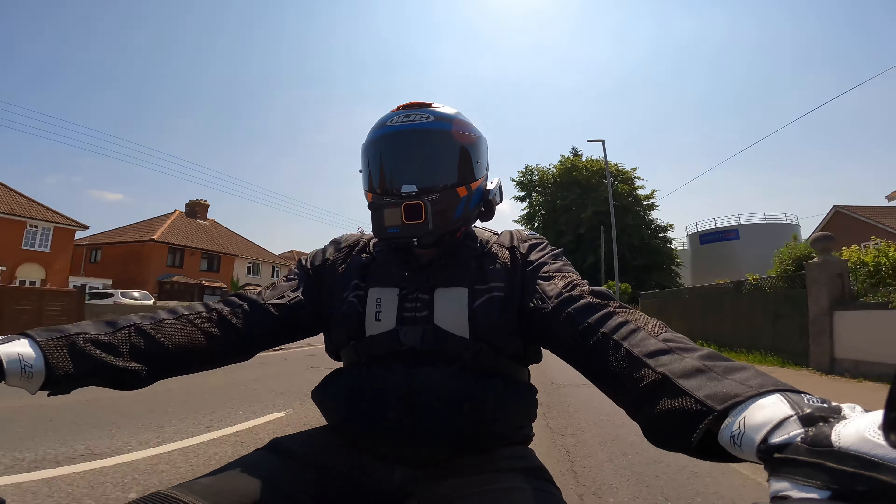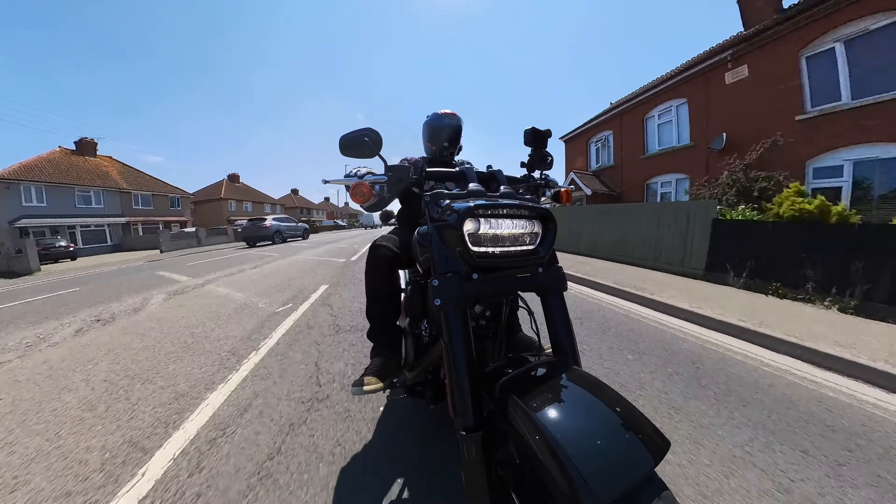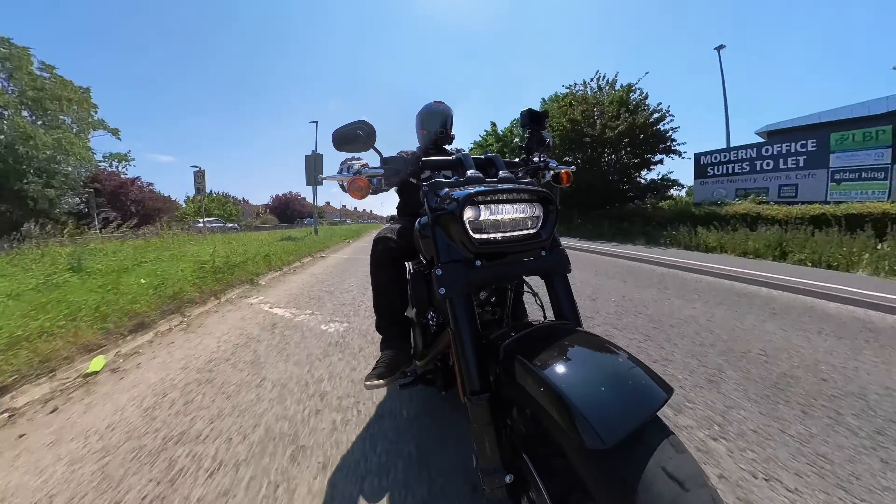What does that mean for every day riding? Well, it's not going to be the fastest in a straight line, but every single gear it's just going to pull like a freight train.